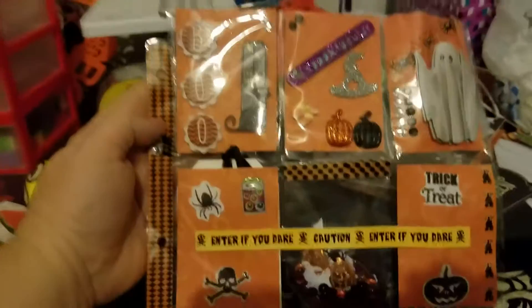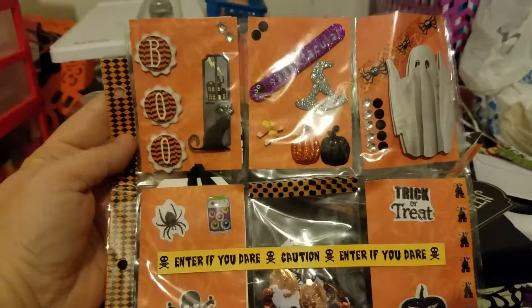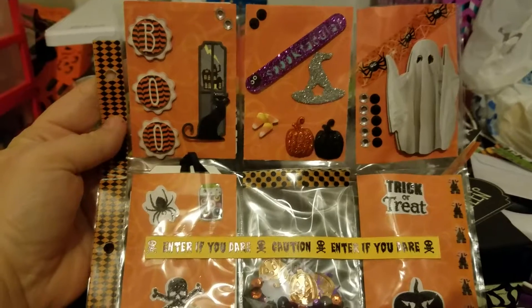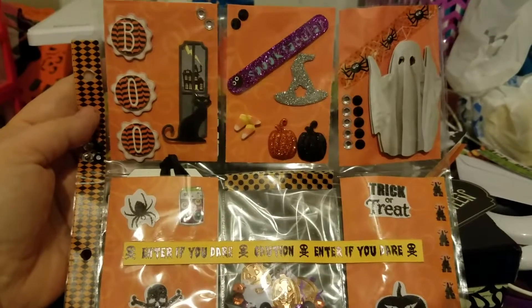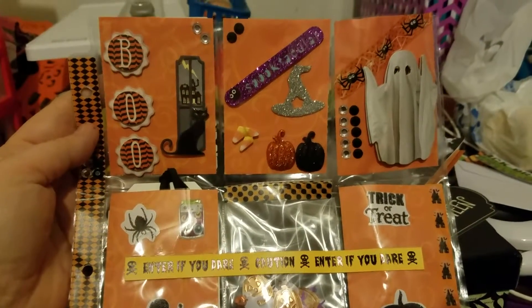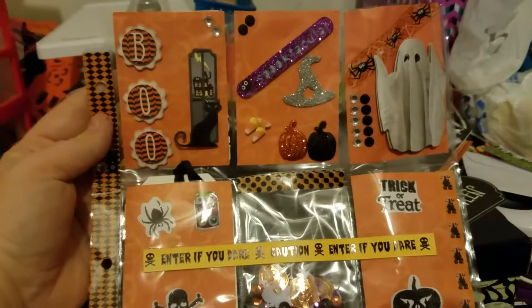Hey everybody, this is Tanya from the Frugal Cafe and I am coming at you today with a project share. I am doing a swap with somebody for the Ester Luca family autumn swap. We could do either fall or Halloween, and the person I'm swapping with wanted to do Halloween, so I said sure, why not?